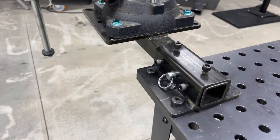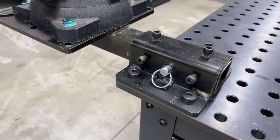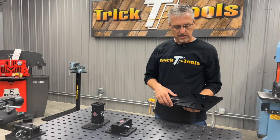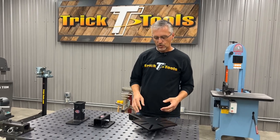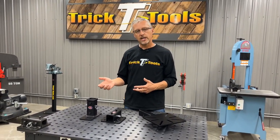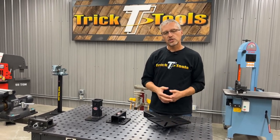It fits into any standard two inch receiver hitch. We also offer a table mounting receiver or a wall mounting receiver, so you can use it a variety of different ways. The concept here is to be able to use your bench vise or grinder, keep it up and out of the way, or make it mobile and be able to use it on a work site.